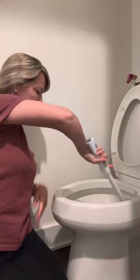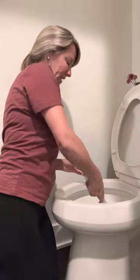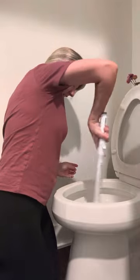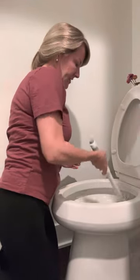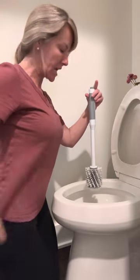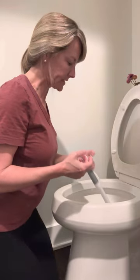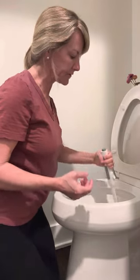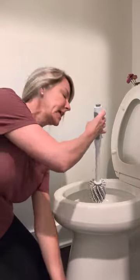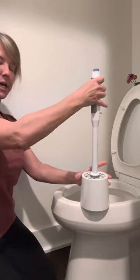I love the rubber bristles, but I also love the scrubby bristles. And that's pretty much it. I flush, and then as the water's filling up I'll rinse my brush off, and then I'm just going to take it and set it right back inside the cup.